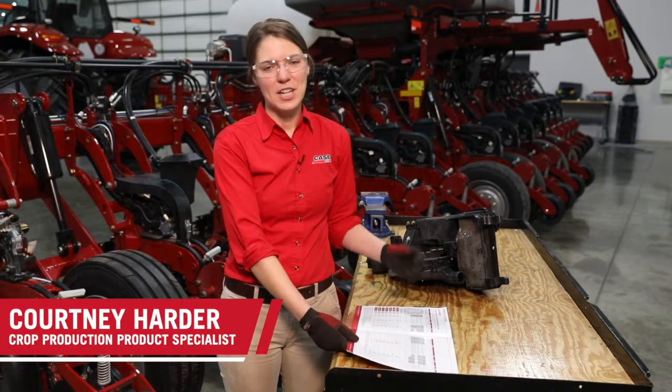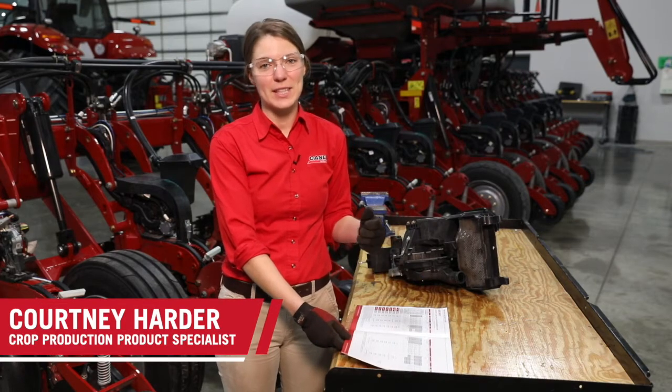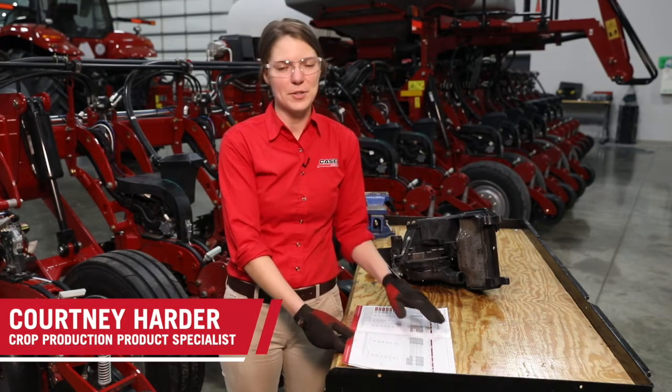Hi, I'm Courtney Harder with Case IH. In this video we are going to be going through the seed type changeover process on a 2000 series planter.